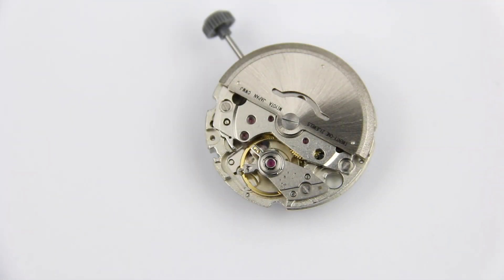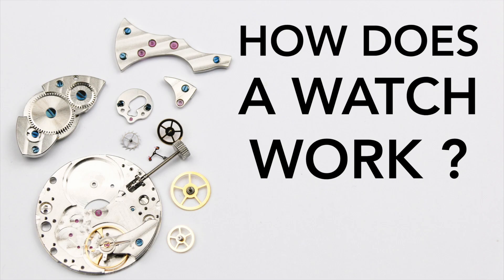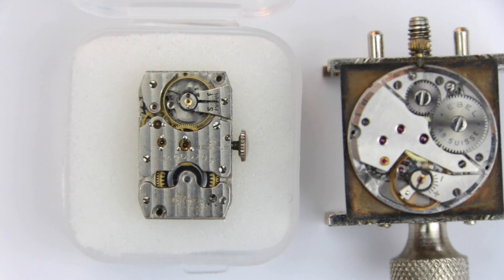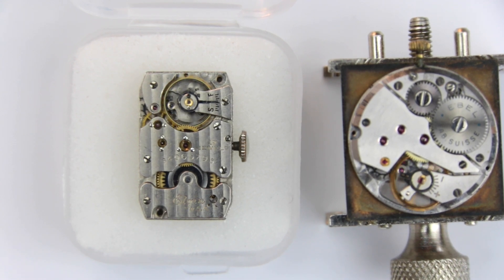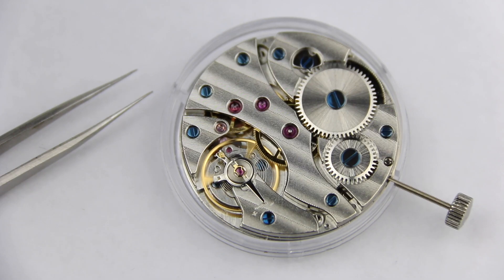Most automatic watches can also be wound manually by hand if needed. A basic mechanical watch without an automatic winding system is called a manual wind or hand-wound watch, and that watch needs to be hand-wound usually every day or so to keep running. The average power reserve for inexpensive automatic watches is around 40 hours today. For hand-wound mechanical watches it's roughly the same, although that can be very different depending on the movement used.